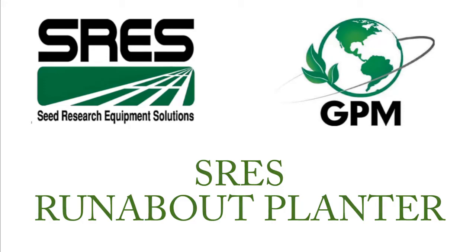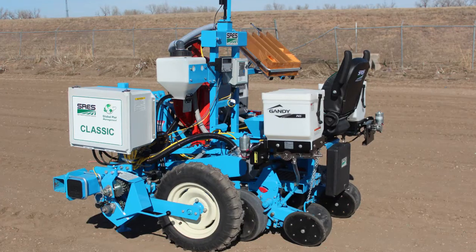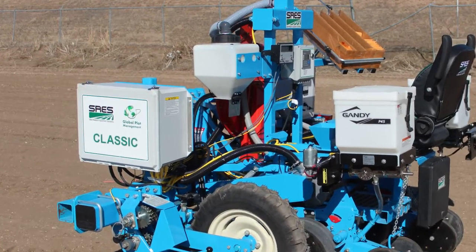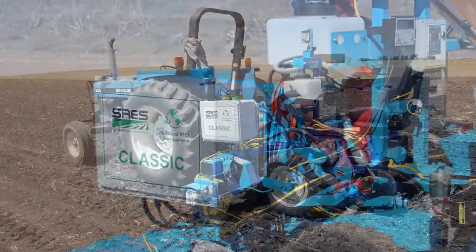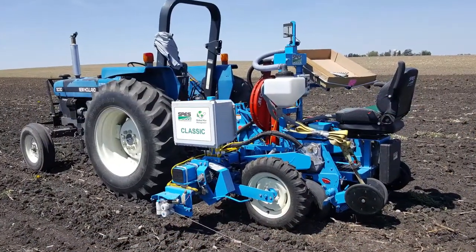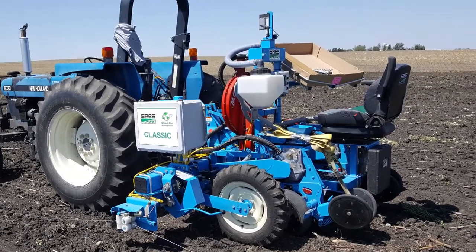Today I will be covering the operation of the SRES Runabout Planter. The Runabout Planter is a compact two-row planter that is three-point mounted. It is economical and easy to maneuver for filling in standard to small plots. The SRES Runabout Planter weighs roughly 1,500 pounds and is excellent for small research plots or small acreages.